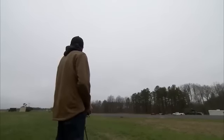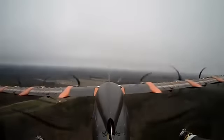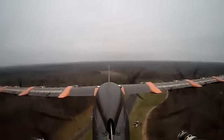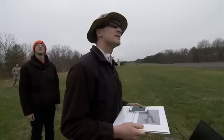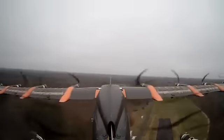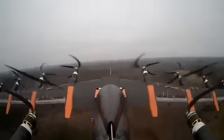Airspeed is bad. Airspeed is good. Continue with the wind. 80 meters, 60 meters, 50 meters. 22 meters per second. 135 in altitude. 80 meters per second.